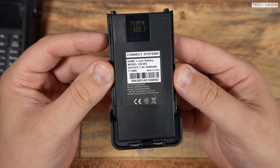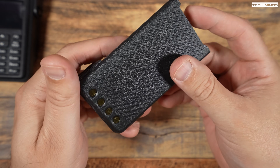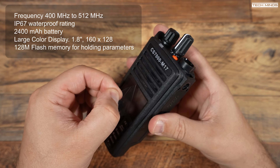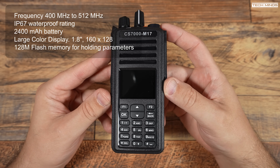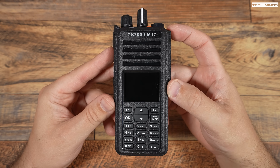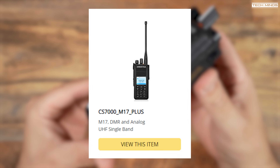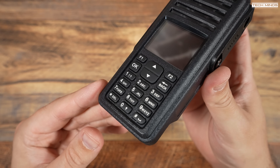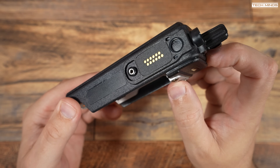The included battery has a capacity of 2400 milliamp-hours. To charge it you'll need to use the supplied desktop charger — there's no USB-C charging with this particular battery. Specifications of the CS7000 show a frequency range of 400 to 512 MHz, essentially the 70 centimeter band for ham radio users. It also has an IP67 waterproof rating and 128 megabytes of flash memory for storing settings and parameters. The screen is 1.8 inches with 160 by 128 resolution and is full color. The connector on the right side is Motorola compatible, potentially allowing Motorola accessories like a speaker mic.